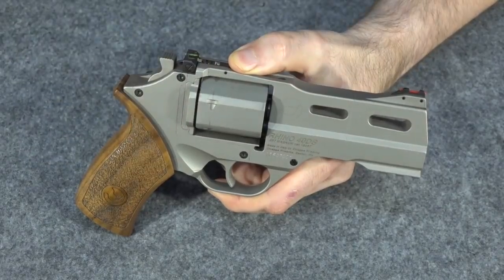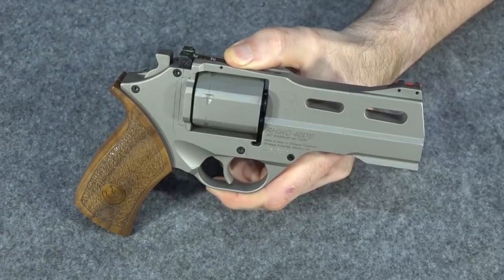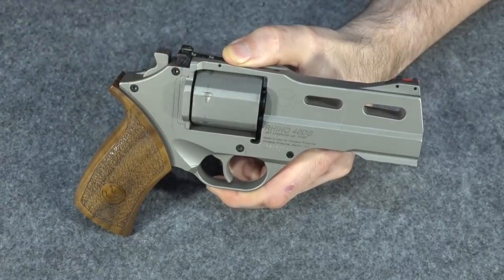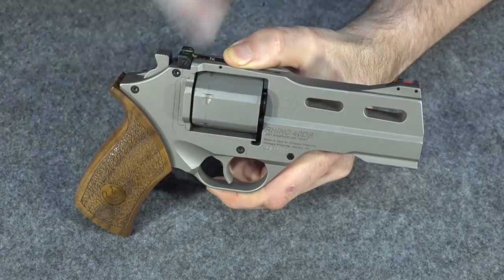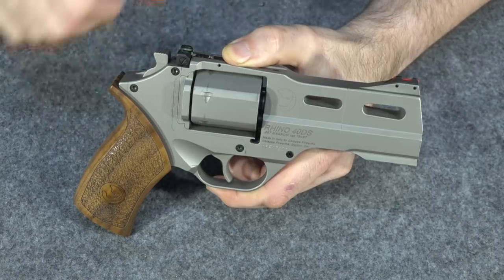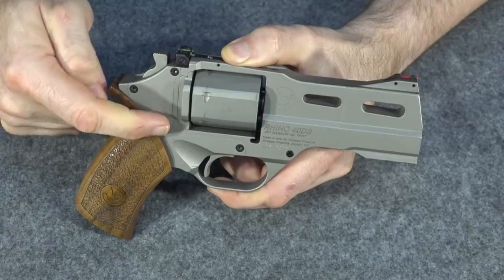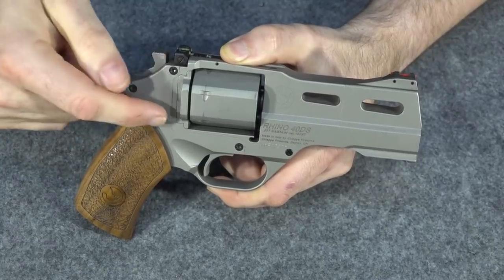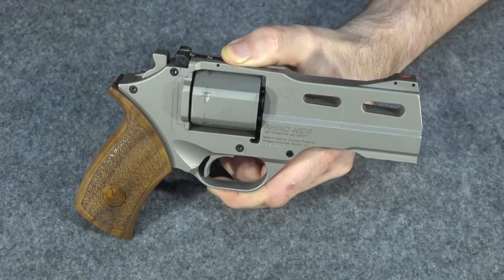Since we're talking about that internal hammer, that is the one thing that makes this gun function a lot differently — other than the barrel. The barrel is just a positioning difference; this is actually a different mechanical system. Since this is not a hammer and the hammer is actually internal like a Smith & Wesson 640 or other similar guns, this here is just a cocking mechanism. It just cocks the actual hammer which is down inside. It's just a simple lever and a bar that cocks the hammer — it doesn't add a lot of complexity to the gun, but it does make it work quite a bit differently.